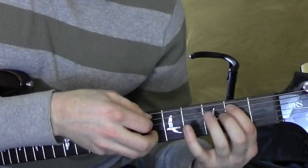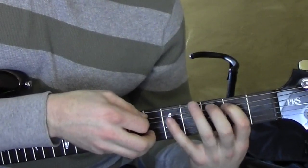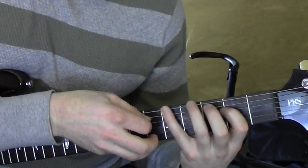Last time. Fifth string: 0-2, then 2-5. Sixth string: 2-5. Fourth string: 0-2.